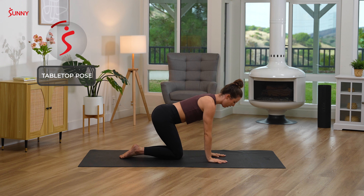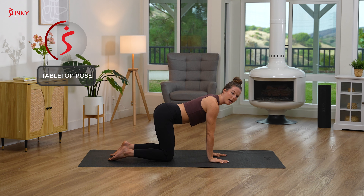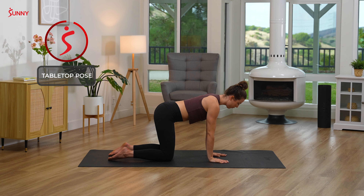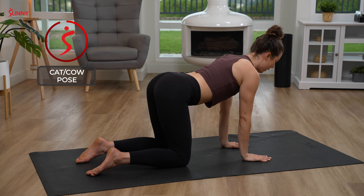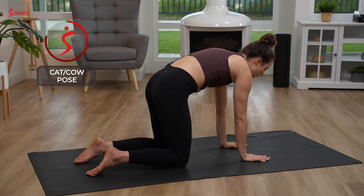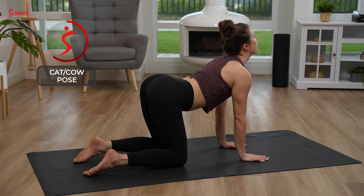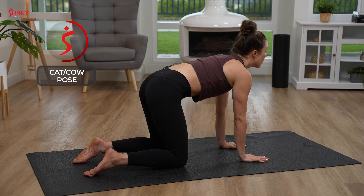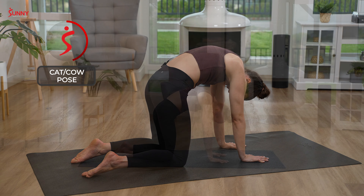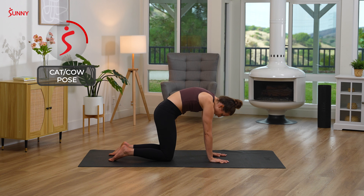Bringing your hands down to the mat into tabletop position. Stacking your wrists under your shoulders, knees under your hips. Find a lift out of your joints — out of your shoulders and hips — then lifting your spine just an inch or two, tucking your tailbone under. On your inhale, drop the belly, lift the hips, and your gaze goes towards the sky for cow. Exhale, rounding the upper spine for cat. We'll flow with our breath here — inhaling for cow, exhaling for cat. Take a couple rounds on your own, just warming the spine up.